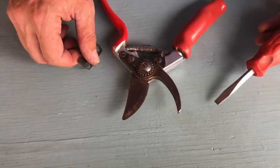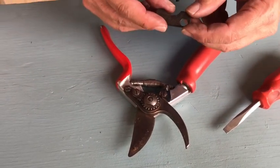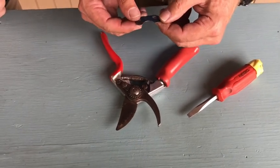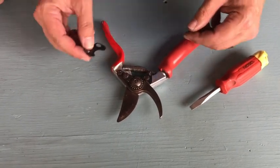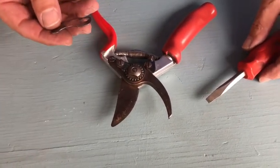What happens if you lose the key? Do you even need it? You really don't need this key. It's a sort of a nice thing to have. You can put it on the keychain if you need to, but it's not absolutely necessary. I don't know where mine is — I just happened to find this one.